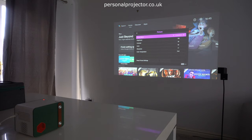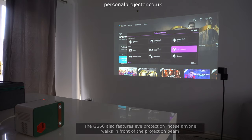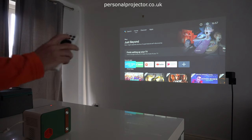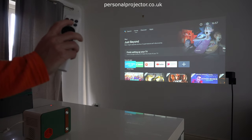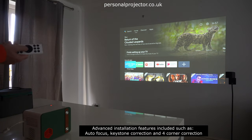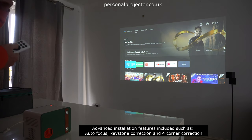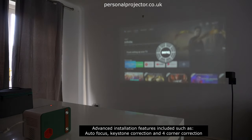In the settings you've also got picture control, so you can change each one of those aspects individually. It's got eye protection on this model too, which means that if you were to stand in front of the projection beam it will auto cut off. This unit also has auto focus, which is on the remote control — the button right in the middle. The model has a sensitivity option so you can set it to low, middle, or high. Just press the button and it will do the focus for you.